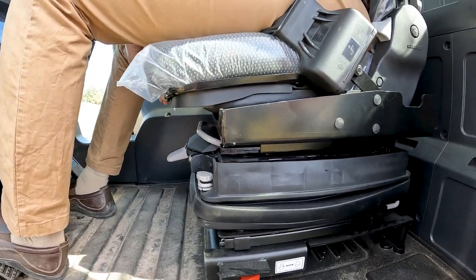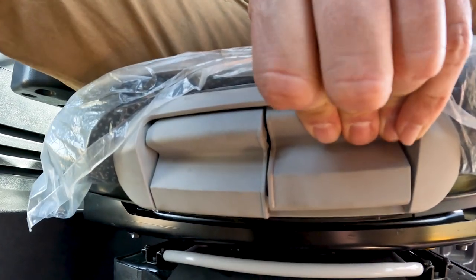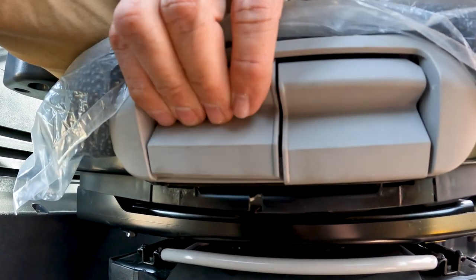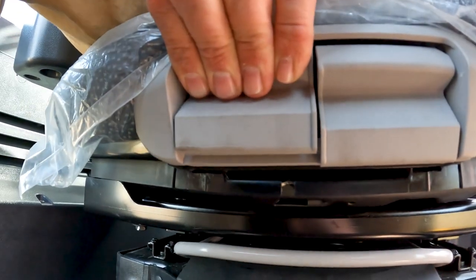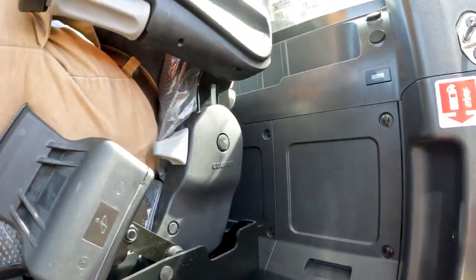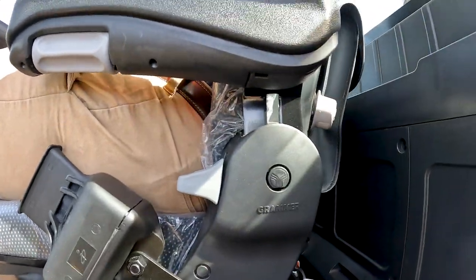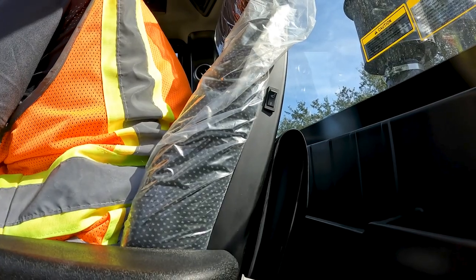You can also incline the seat cushion to change the angle, or adjust the seat cushion position slightly forward and backward. You have a backrest recline that goes all the way back or forward. There is also a heated seat switch on the left-hand side that you can turn on and off when it's cold.